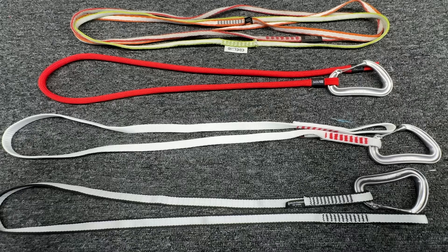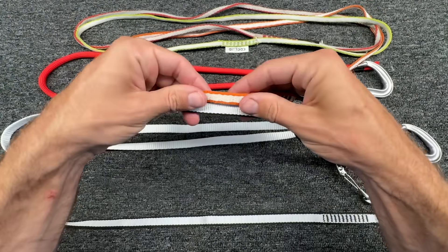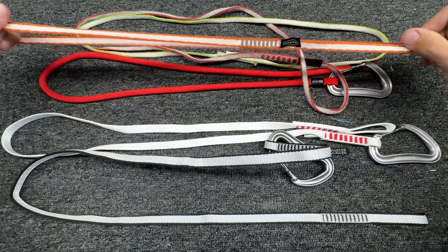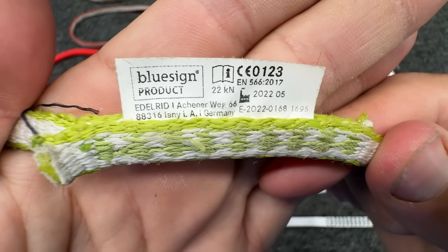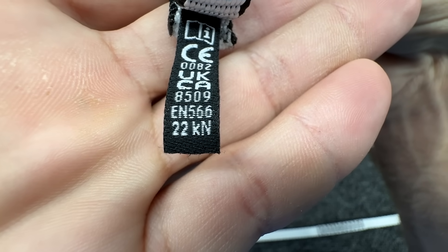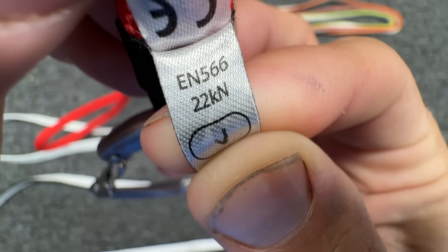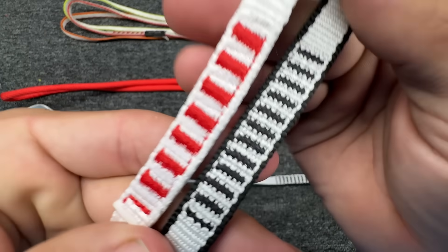Let's look at the differences. Everything you see here is HMPE, and this is not that much wider than the actual round sling. This sling is rated for 22 kN, the Edelrid sling is 22 kN, Black Diamond's Rabbit Runner is 22 kN, Mammut's Alpine Trad sling is 22 kN, and Blue Ice's alpine runner is 22 kN.